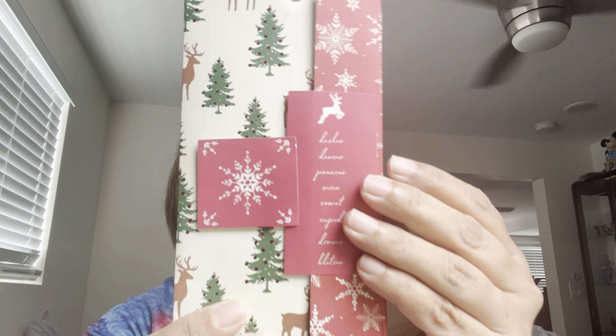Thank you, Laura, so much. I feel so bad for falling off the wagon as far as my YouTube channel has gone, but I think everyone knows that's the way it kind of goes sometimes. Oh, look at this. This is so pretty. It says Dasher, Dancer, Prancer, Vixen, Comet, Cupid, Donner, Blitzen.